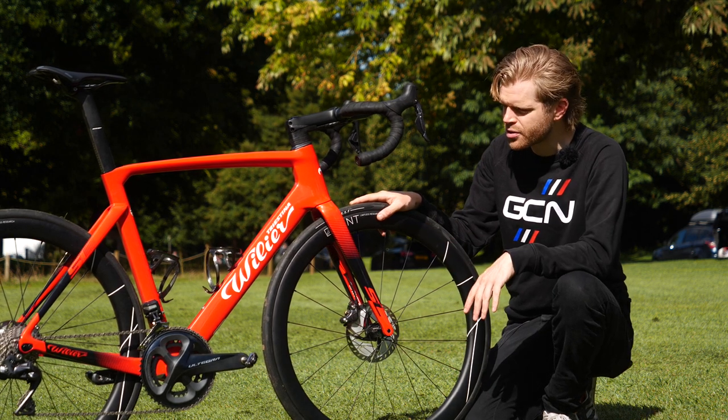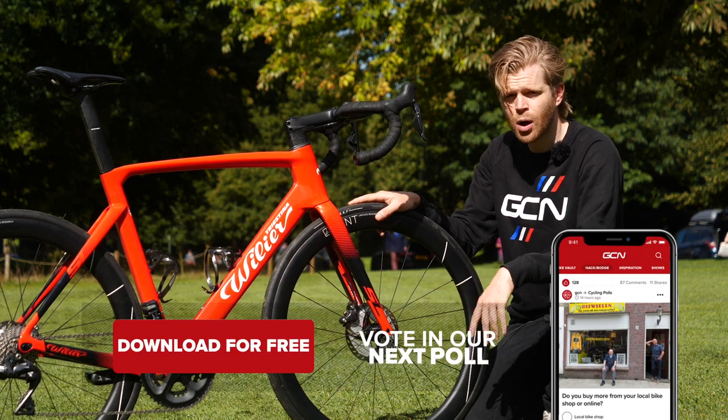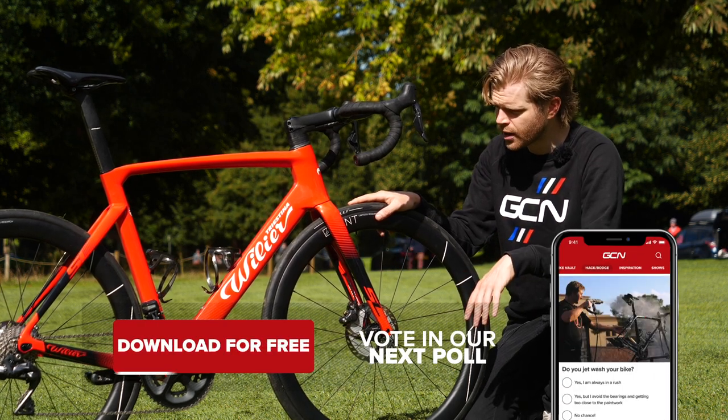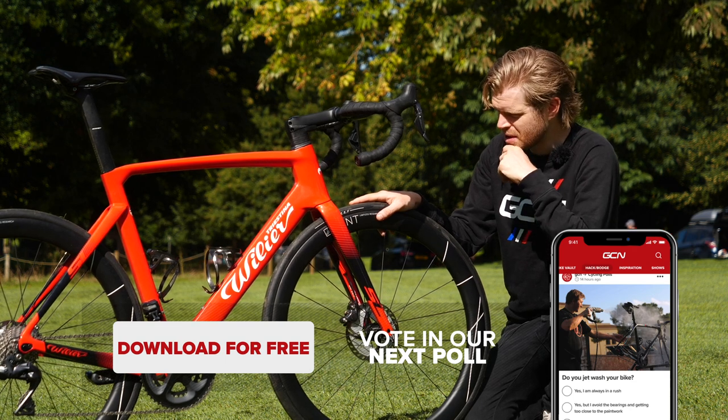Before I go into the details, I think we should have a vote — hot or not. Click on screen to the link that will take you through to a poll in the app and you can vote if you'd like. To be honest, I think it's a bit of a rhetorical question.